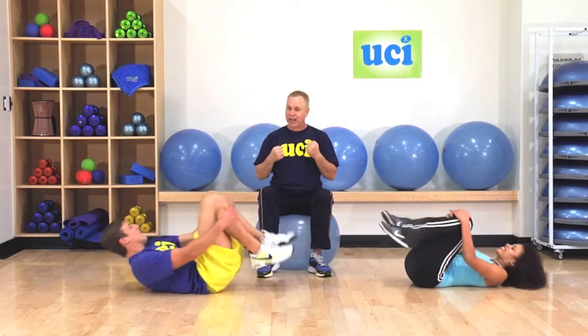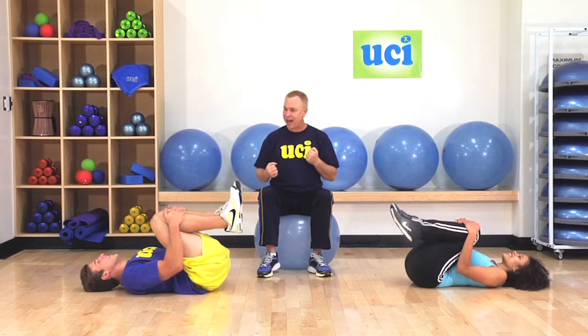I'm with Jared and Summer today and we're going to do a simple spinal twist that's really great for the lower back. So bring your knees into your chest and relax there a moment, stretching out that lower back.